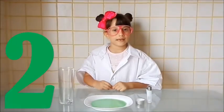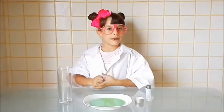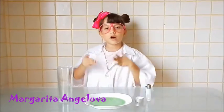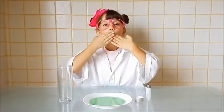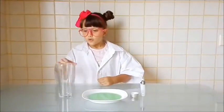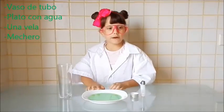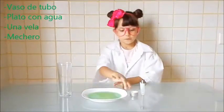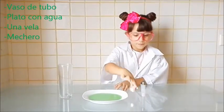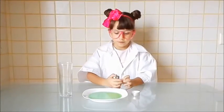Al segundo experimento yo le llamo el agua mágica. Mi segundo saludo es para Margarita Ancieloba, ¡muchos besitos! Necesitaremos un vaso de tubo, un plato con agua — yo la tinté de verde —, una velita y un mechero. Ahora vamos a empezar encendiendo la vela.